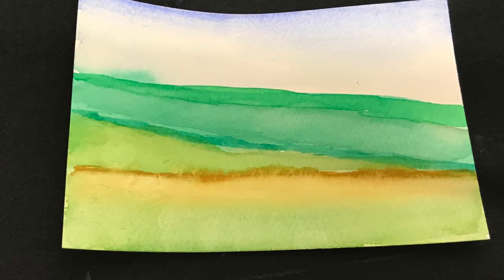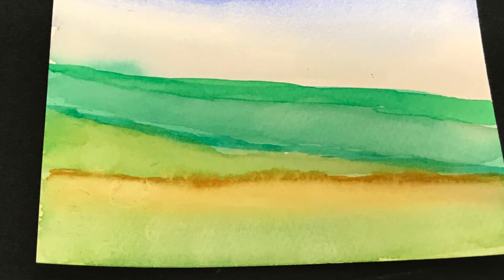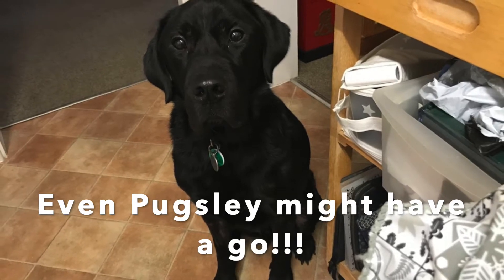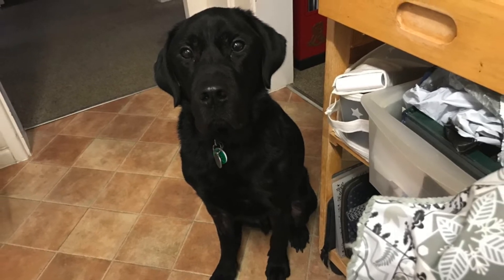Hello everyone, it's Janine here at my studio space. Today we're going to be looking at doing a very simple watercolour landscape. This is just to show you that anybody can have a go. You can make this more advanced or keep it simple like what I'm going to be showing you. And here's Pugsley who's back with me at my studio space today.